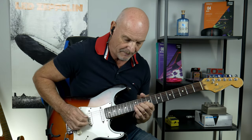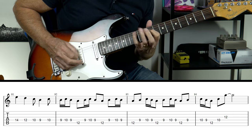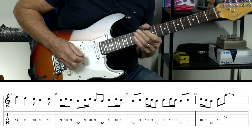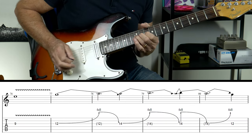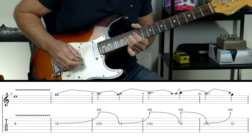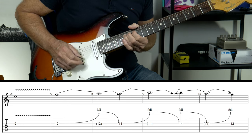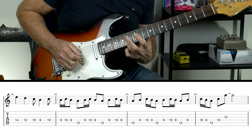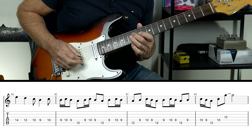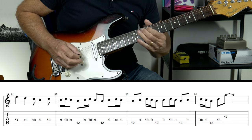Now we are into the solo. I'm going to break this down phrase by phrase. The first part: I am playing a 12 full tone bend, then I move up to the 14 — full tone bend, hit it again, bring it down, and then pull off to the 12. Then we're on the D string, playing 14, 12, 10, 9, 10 — with this phrasing.